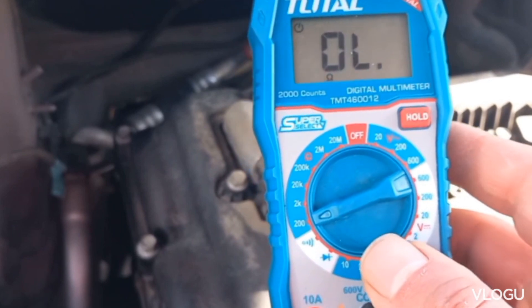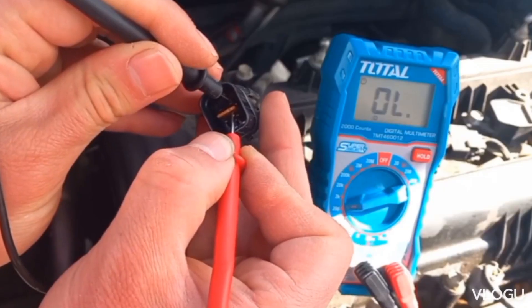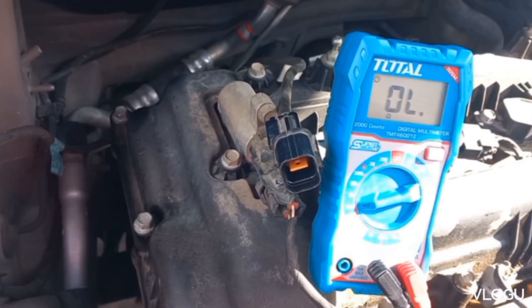Set the multimeter on 200 ohms and test across the white heater wires. Also, between the heater wires and the signal wires there shouldn't be any reading.